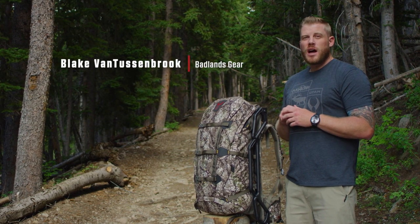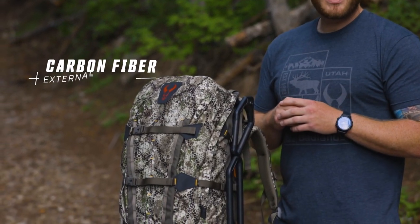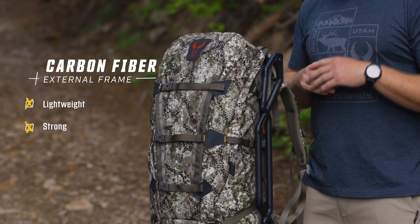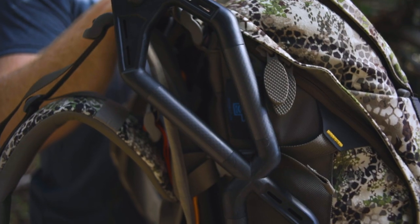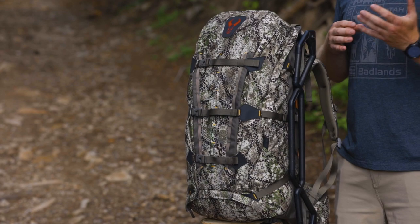By far the most distinctive feature of the Ox pack has always been its external frame. We went with a carbon fiber material to get the best of both worlds as far as lightweight and strength. That transfers weight off your shoulders down through that frame system and onto your hips where it should be.